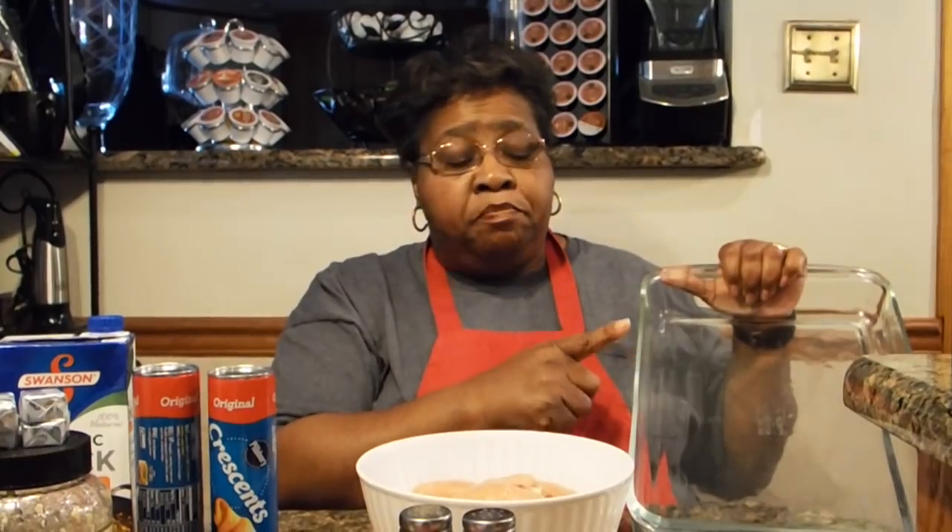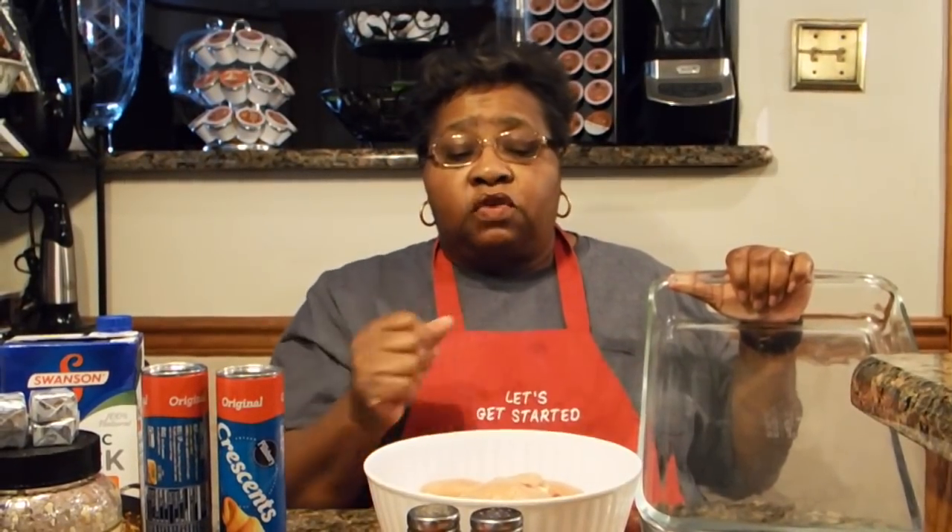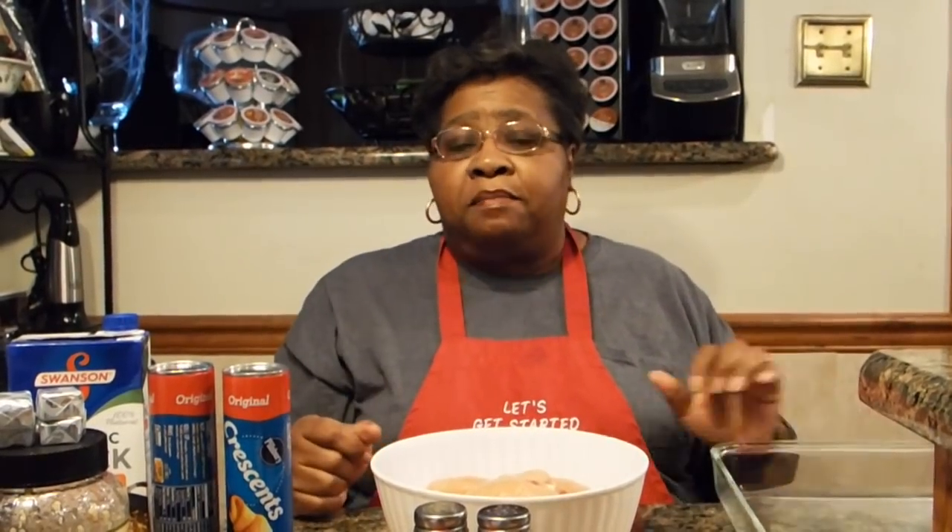One other thing you're going to need is a baking dish, and the baking dish should be buttered. When I get to that portion of it, I will have it buttered. So I'm going to go prepare myself and I'll be right back.